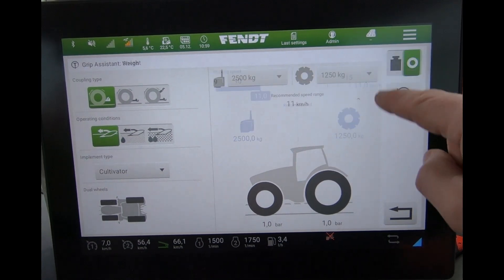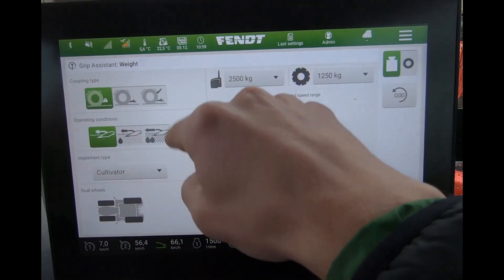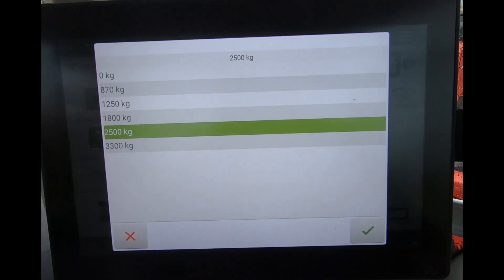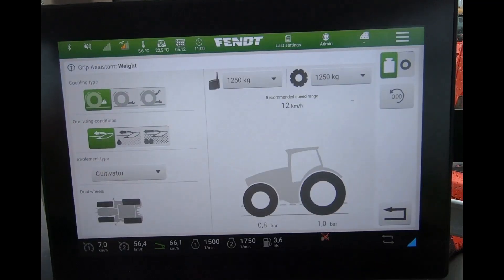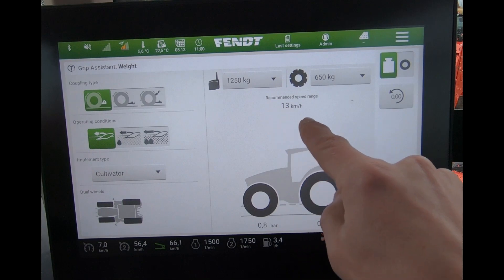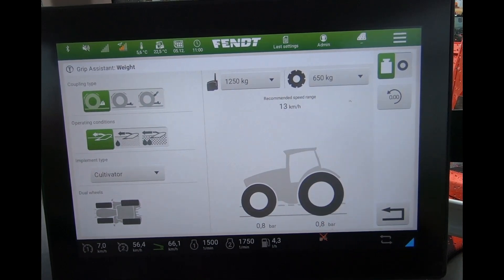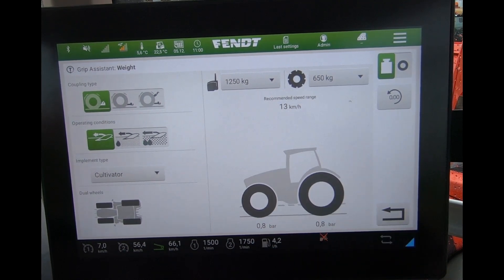If I change it over to the weight mode, I still have the same input information, but then I'm telling the tractor what weight it has got on there. So I can say it's got a 1250 front weight and only 650 wheel weights, and then it gives me a recommended speed range — in this example about 13k — and it will also give me a front and rear tyre pressure recommendation.